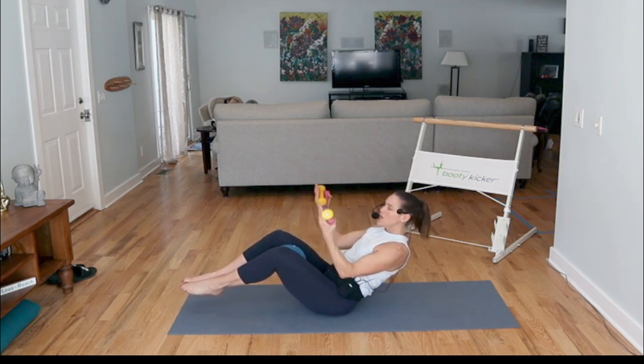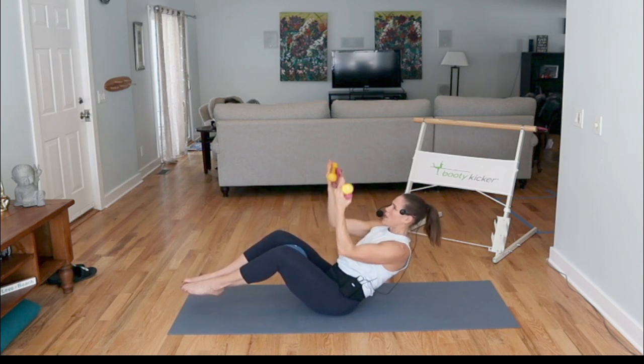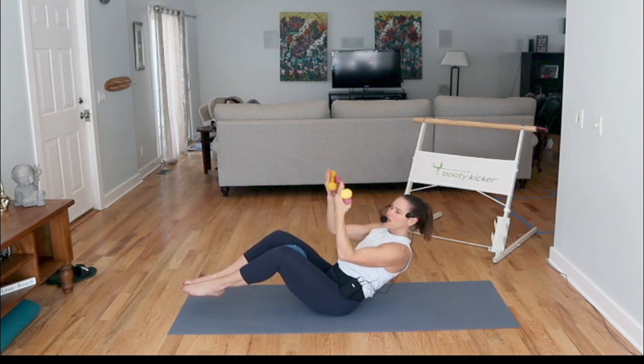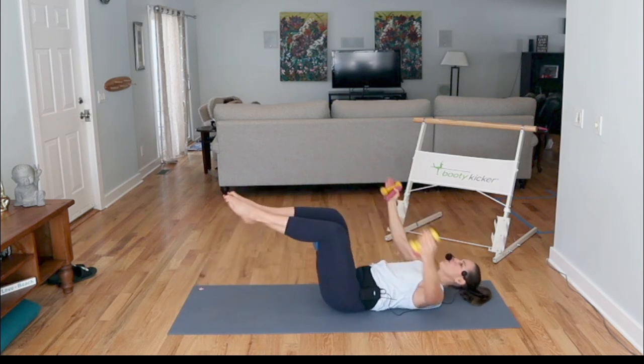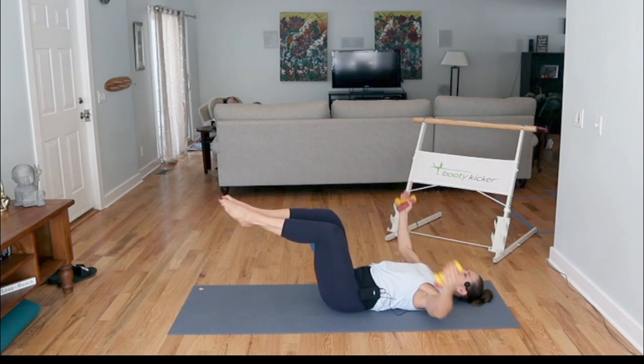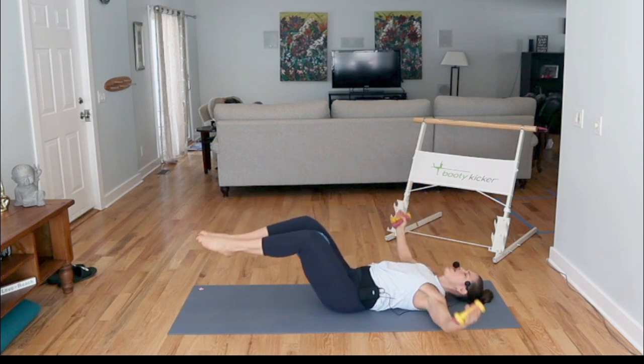Bring your arms in, elbows in — a little raise here, push. While I'm here I'm going to press into that ball with my inner thighs. Bring it up and in. Release, legs up. Open the chest and squeeze. Option: a little drop in the feet and then bring it in, squeezing in those inner thighs. Two more.